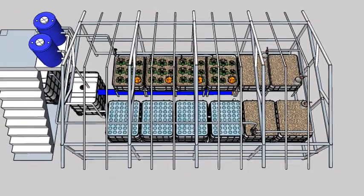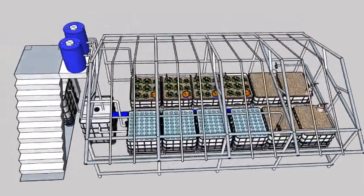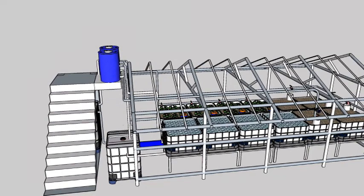The whole system will be covered either by net or plastic sheeting with a corrugated polycarbonate roofing.